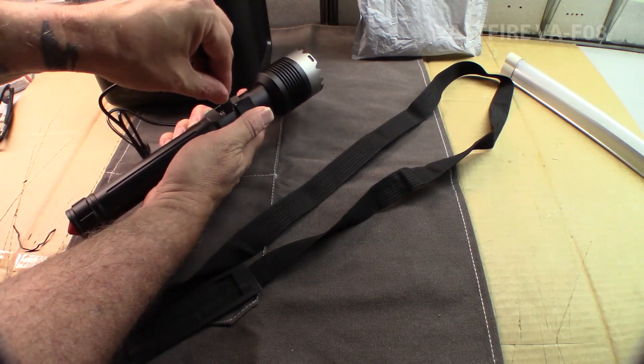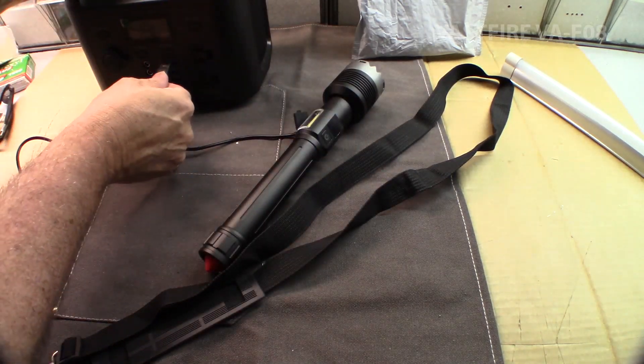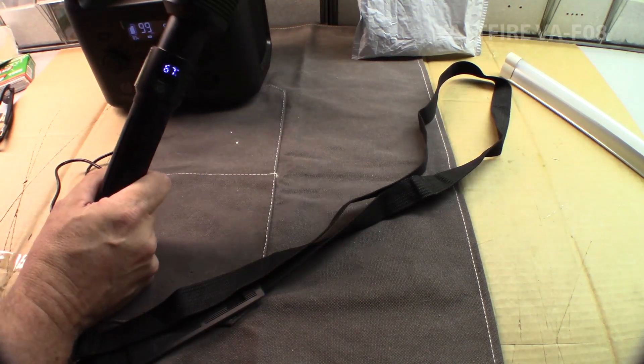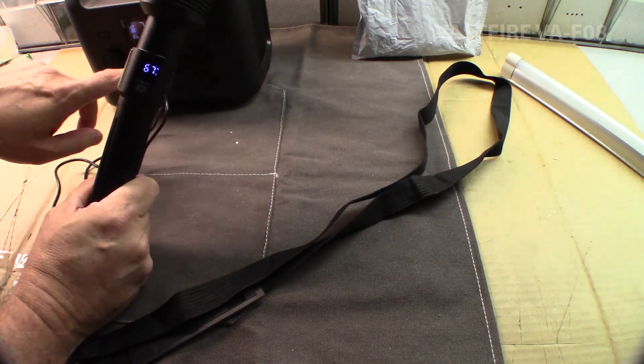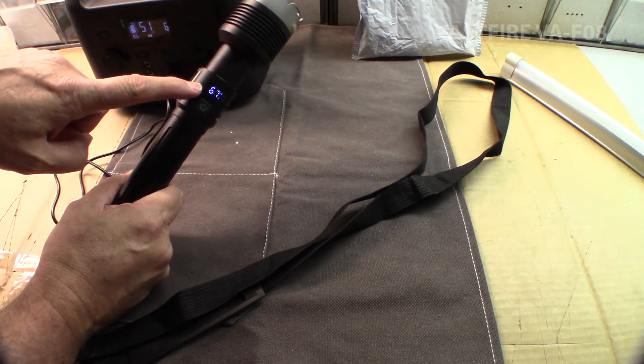USB-C. Nice click. Plug it into this doodad right here. Turn it on. There we go — got to use the right plug. Now this is taking a quick charge off of this guy. 67% juice there.